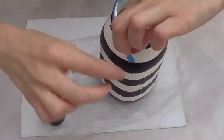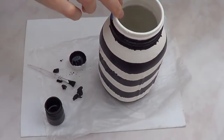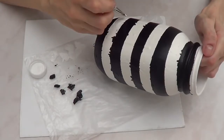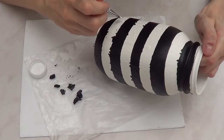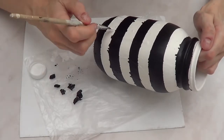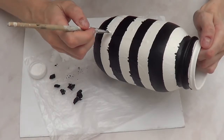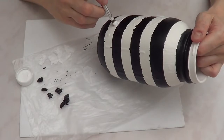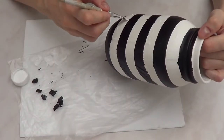I wanted my lines to be not perfectly perfect, but somewhat clean at the edges. So I went in with my white acrylic paint and just kind of erased my mistakes — cleaning up those edges and tops and bottoms — until everything looked better.